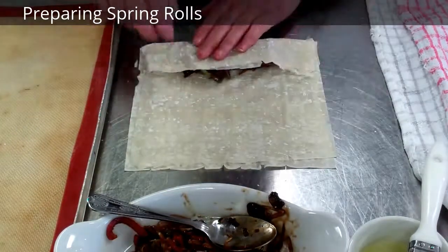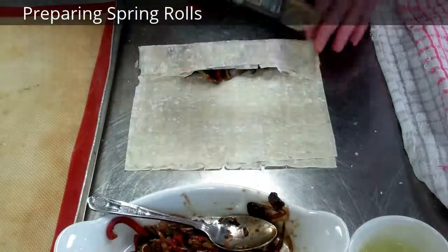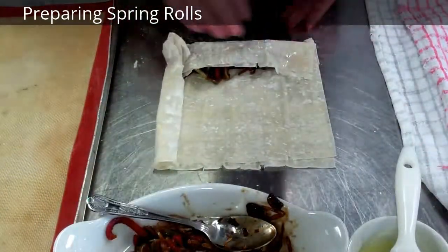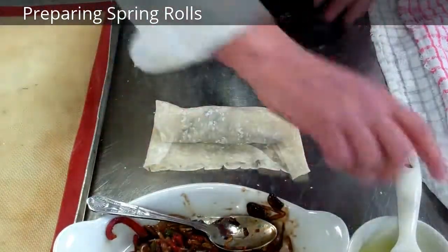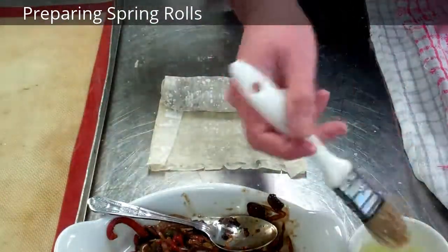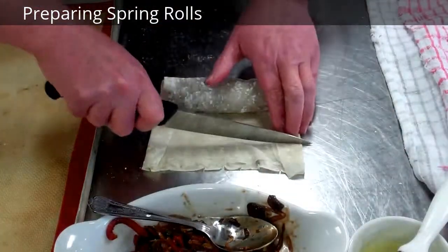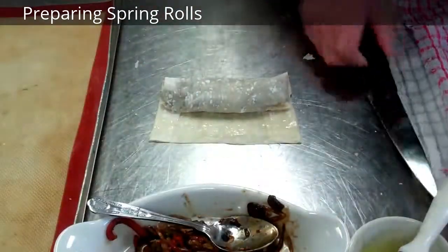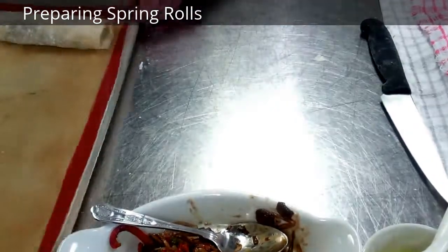What we're going to do then is we're going to roll. We're going to fold in the sides. Before you fold in the sides, just brush with a little bit of egg. Fold in your sides like that and roll again. Roll up, then brush with our egg white and cut off that excess. Roll to make sure it's nice and secure, tight, and put that on our tray like that.